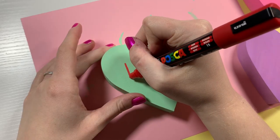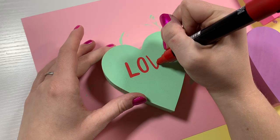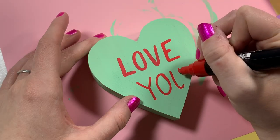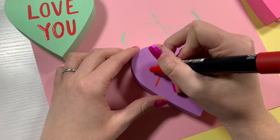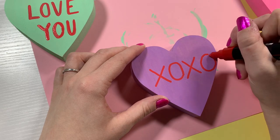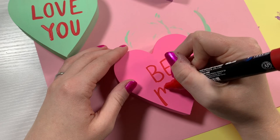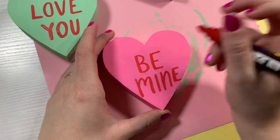Once they were dry I went in with the lettering that's on all classic conversation hearts. Do you even like the taste of conversation hearts? I'm not the biggest fan but I love how cute they are so I kind of just eat them anyway. Once I had all the lettering finished it was time to move on - writing 'xoxo' on the next one, and then 'be mine' on the last one, which was by far the most difficult because I just did not center it very well at all.